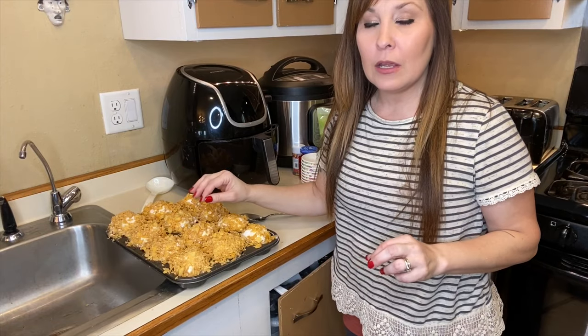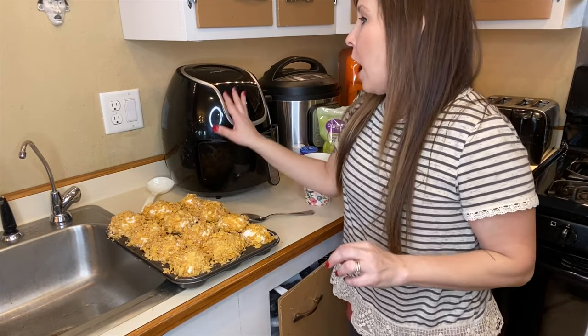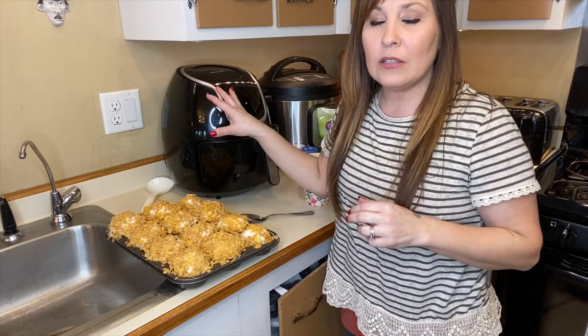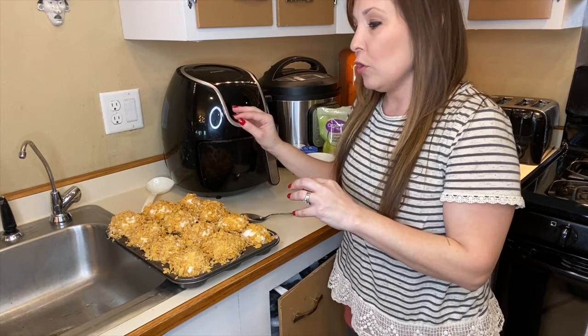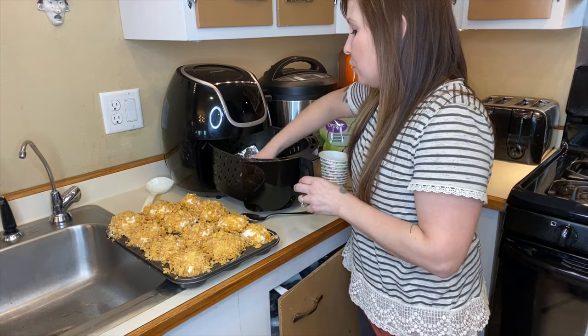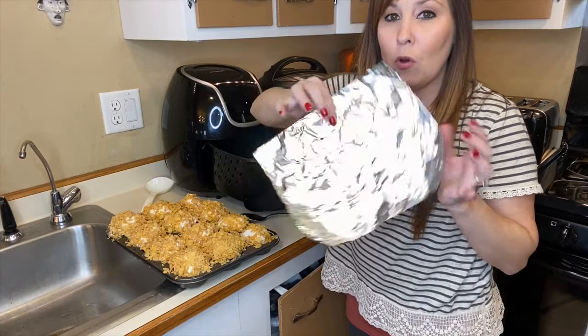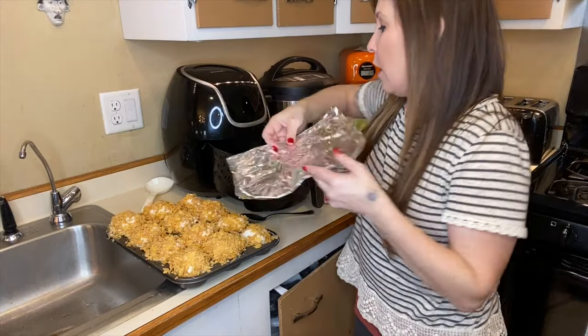I went ahead and preheated my air fryer just a little bit so that it's nice and hot and I can just pop them in for a minute and then they're finished. You're going to line your air fryer — I've showed you guys in other videos — you just take a piece of foil, poke some holes in it, and this is just an easier way to clean up afterwards.